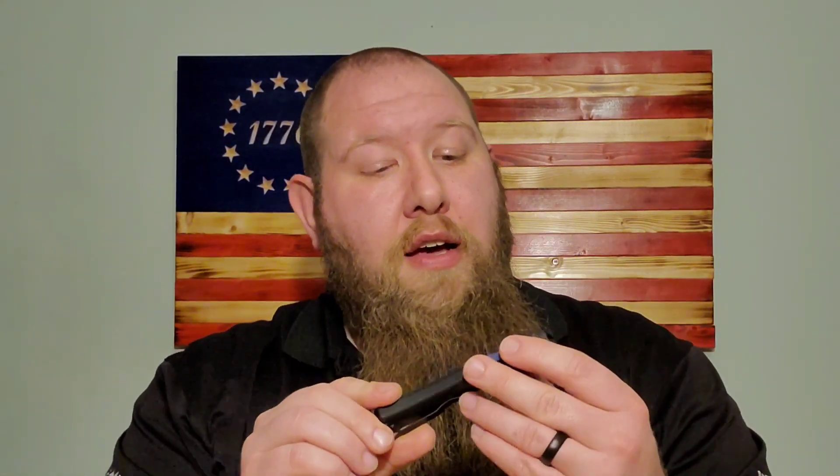I've only had a few OTFs on the channel but they've mainly been Microtechs, and Microtechs are pretty much the industry standard for OTFs. Benchmade has a few, and this will be my first try at a Benchmade OTF. First impressions — it looks amazing. Most of the ones I've handled have been all aluminum, but this one actually has G10 scales on an aluminum frame, and it has a really cool deep carry pocket clip and no skull crusher or glass breaker, which I'm really digging.